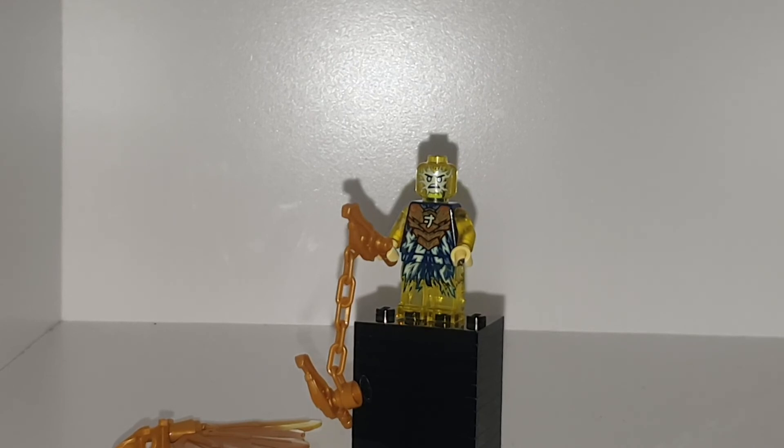Honestly, it's a really cool set. I am a little disappointed with the nunchucks, but other than that it is a great set and I do recommend it. Hope you all enjoyed!